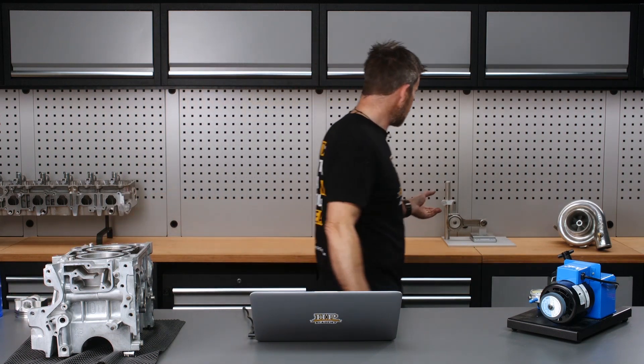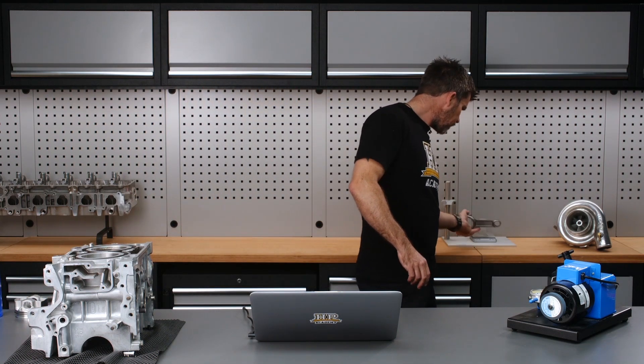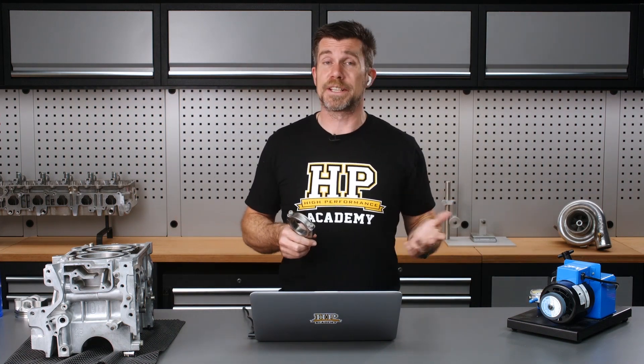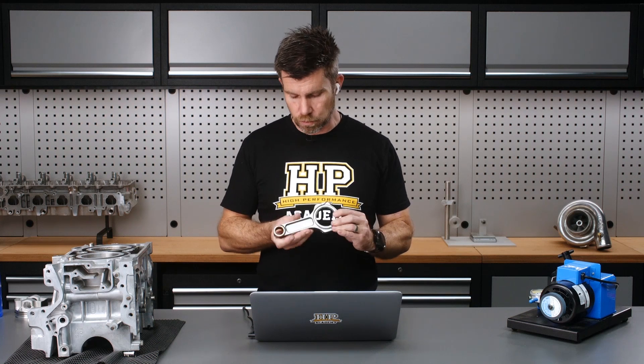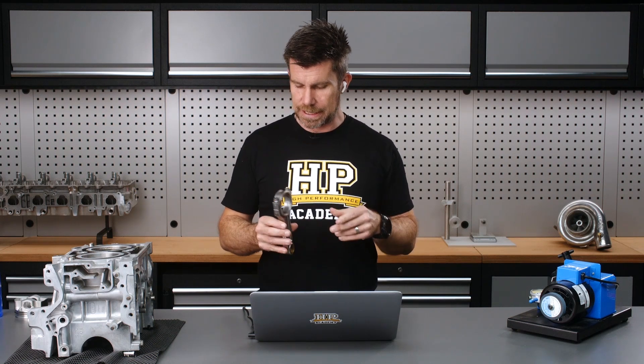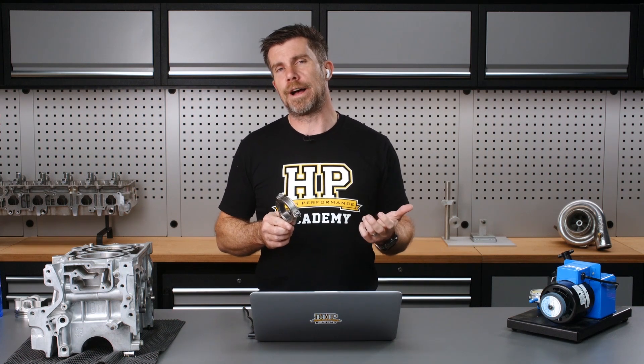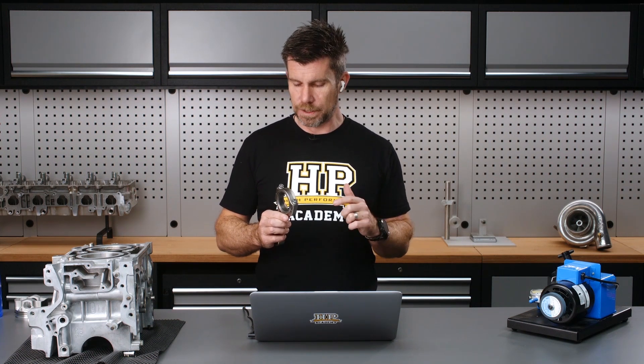Now for our second part — the connecting rod. Again, a little bit of common sense comes into play here and it is a case of analysing the design of the rod. This one here is an Argo rod and it's pretty representative of a number of aftermarket I-beam style rods.